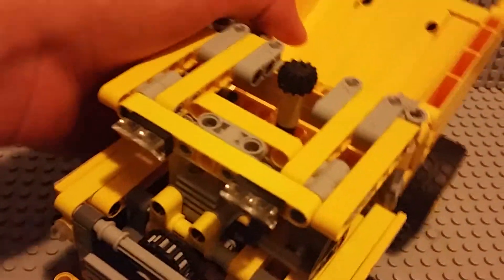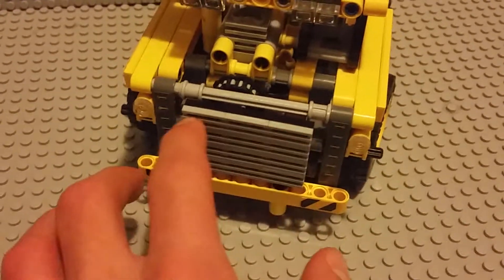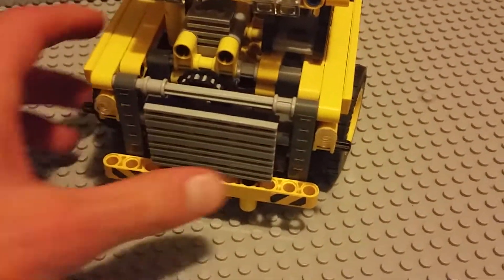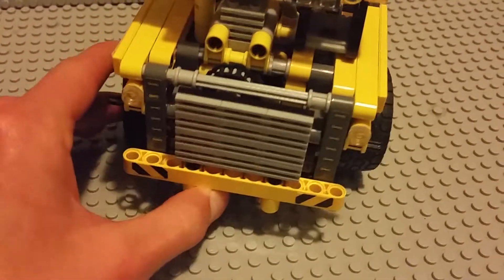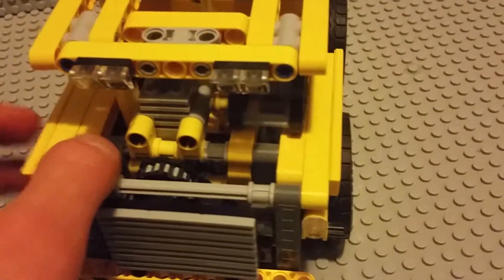In the front there is a kind of grill for ventilation and other things like that.